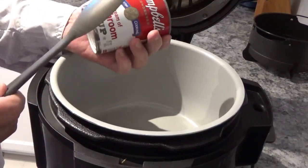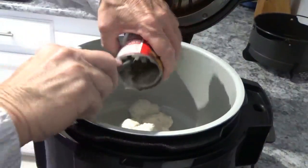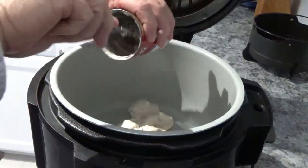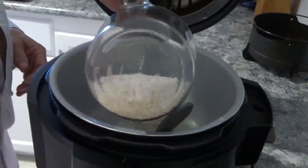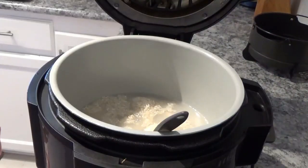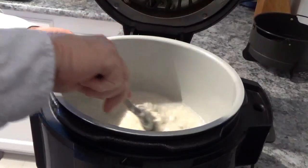Now to start with, we'll take and dump this can of Campbell's cream of mushroom soup in the Ninja Foodie. Now we're going to dump this cup of rice in here, and then we're going to get two cups of hot tap water and pour it in. Now we stir it until it's well mixed. Make sure you don't use instant rice — this is just regular long grain rice, not instant rice.